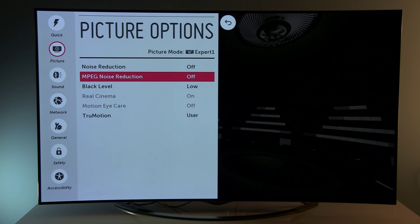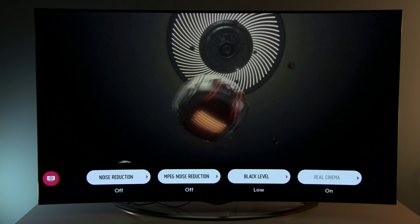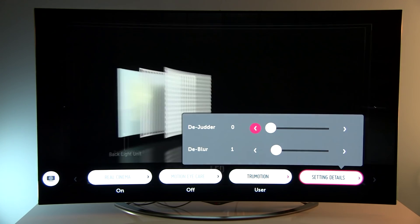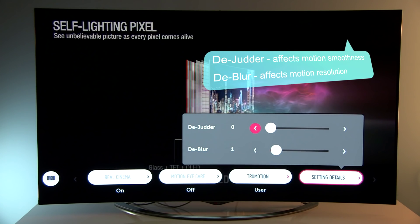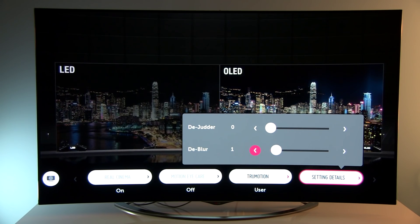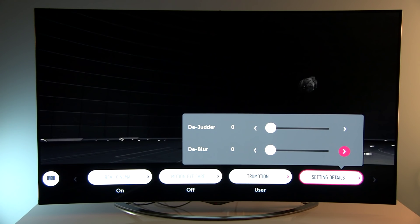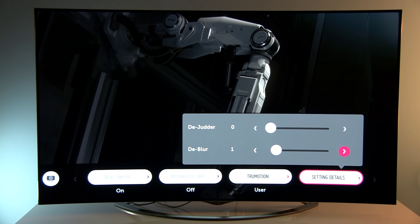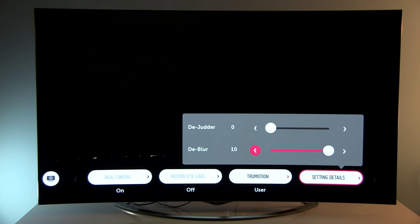Picture options: these two controls should be adjusted depending on the source. Black level: Low. And true motion — I prefer user preset, which gives me access to Dblur and Djudder controls. Djudder increases smoothness to make movies look like soap opera. Dblur increases motion resolution. Motion resolution is similar to Full HD equivalent, so when Dblur is at zero you get around 600 out of 2,160 total lines. When you increase it by just one, you get about 1,000 lines out of 2,160. You can increase it further, but this won't affect perceived motion resolution.